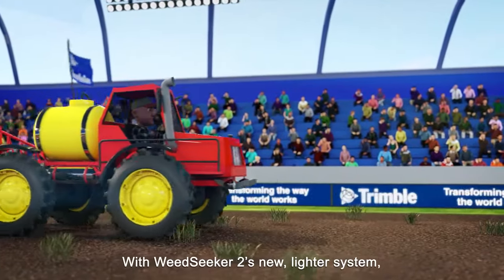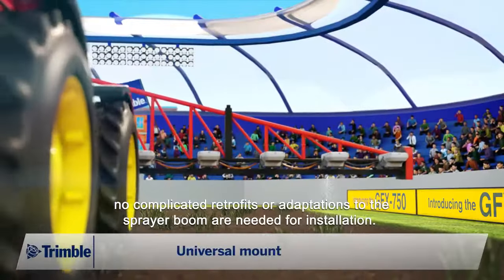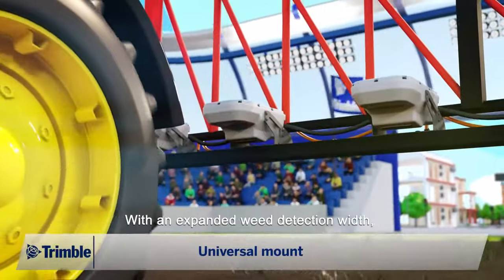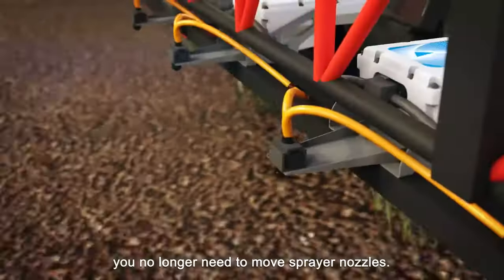With Weed Seeker 2's new, lighter system, no complicated retrofits or adaptations to the sprayer boom are needed for installation. With an expanded weed detection width, you no longer need to move sprayer nozzles.